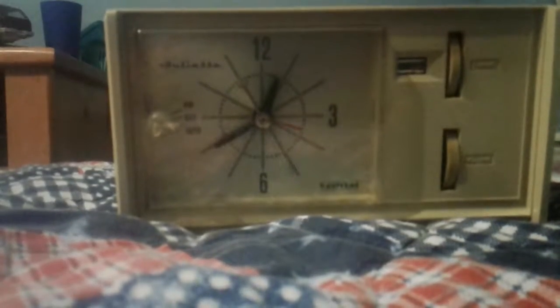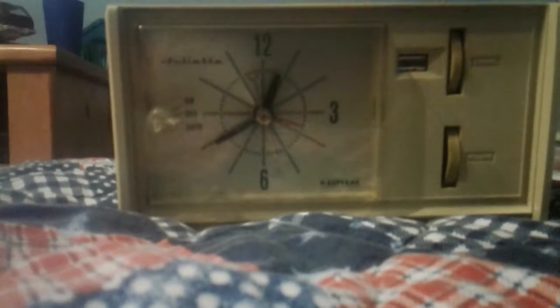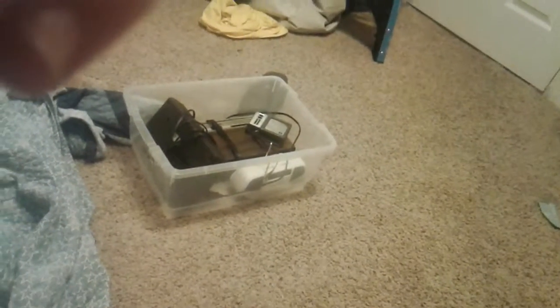Hey guys, my battery's low, I need to make it quick, but here's an early 60s Juliet radio. And by the way, this is not in the ceiling fan category — this is in the vintage electronics category, which I will have more of.